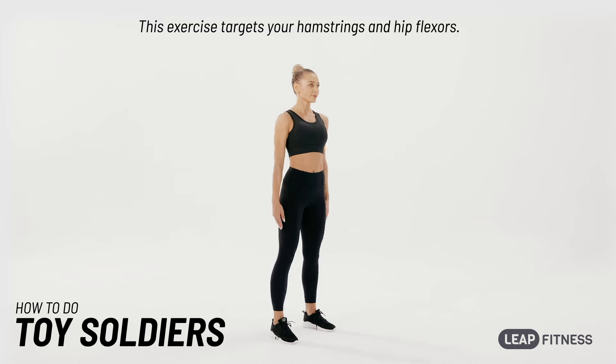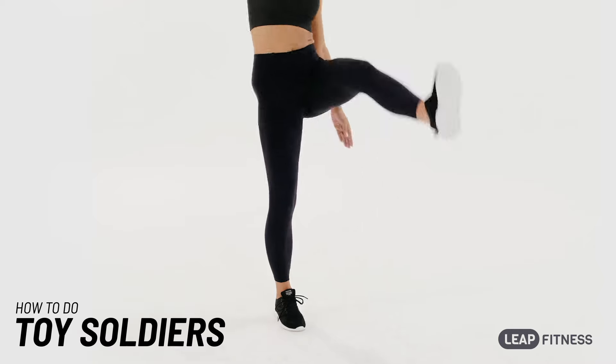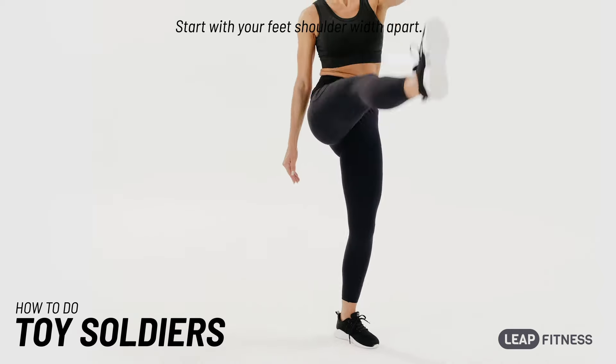This exercise targets your hamstrings and hip flexors. Start with your feet shoulder-width apart.